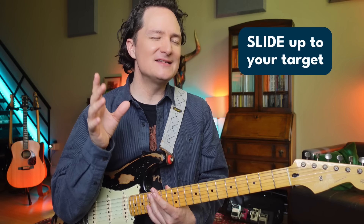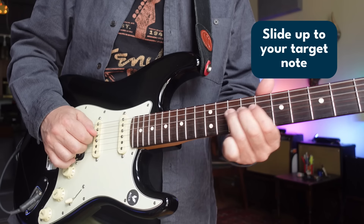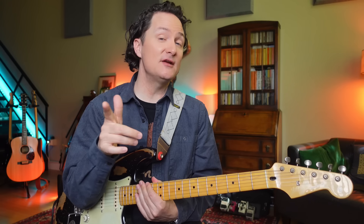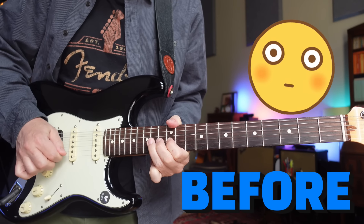Now I think it's almost there. I just want to do one last thing — I'm going to move that last note; it's still going to be the fifth, but I'm going to put it on a different string and slide up to it. That slide up at the end is going to be like the cherry on top. So let's hear the before and the after. Here's the before... and now the after.